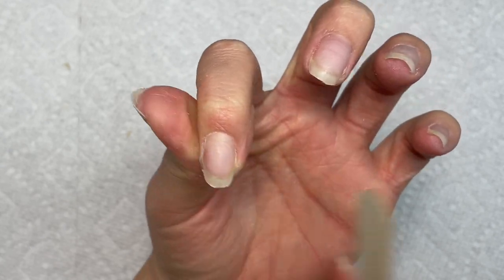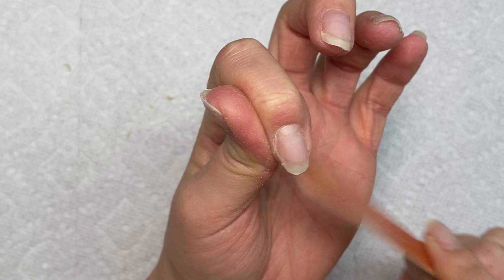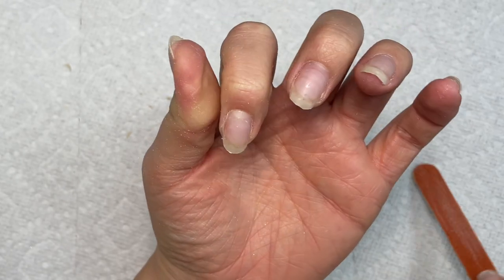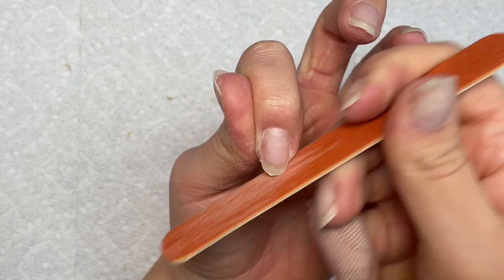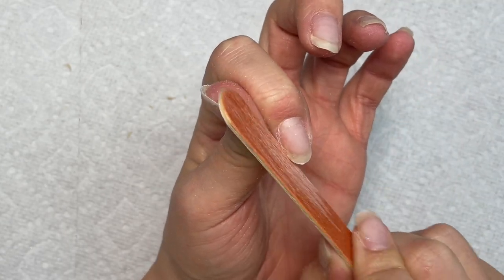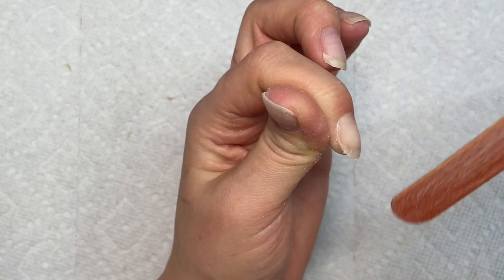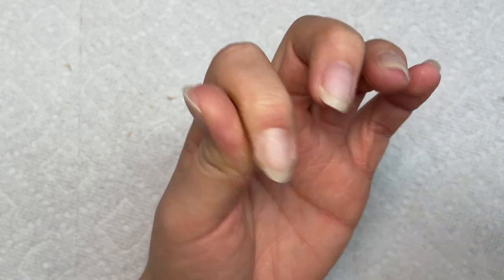Now I'm just shaping them up, filing my nails into kind of a really short almond or round shape. I do this because whenever you apply gel tips, you want the sides of your nails to be tapered in. If they're not, they're going to stick out and sometimes it'll make the tip fit really weird on your nail if your nails are too long or hanging off the sides.